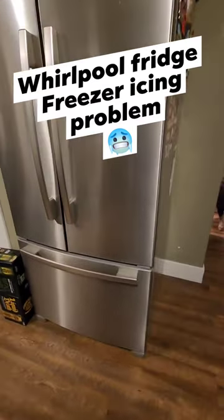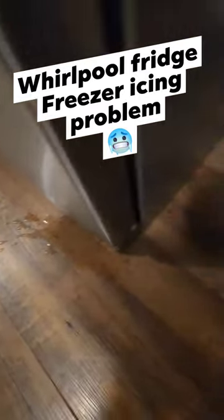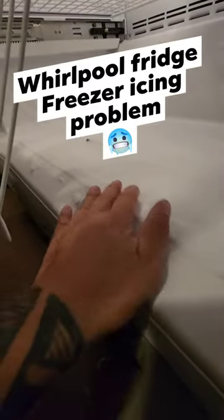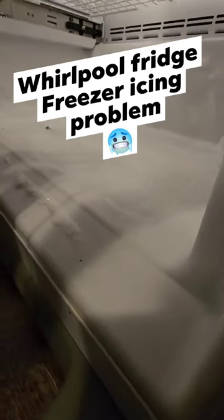There's our Whirlpool fridge. The freezer is on the bottom, and I don't know, I've built up ice once every month at the bottom of the drawer. This is all full of ice. I don't know what the issue is, but we've gotta de-ice it once a month, otherwise it leaks all over the floor. That's a problem.